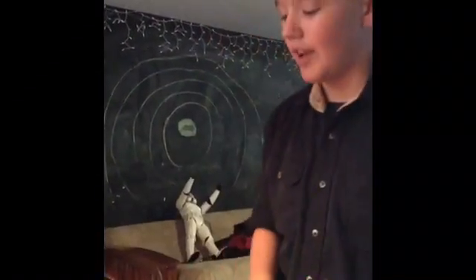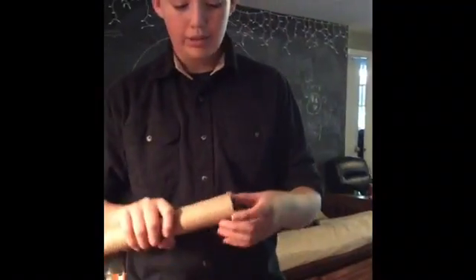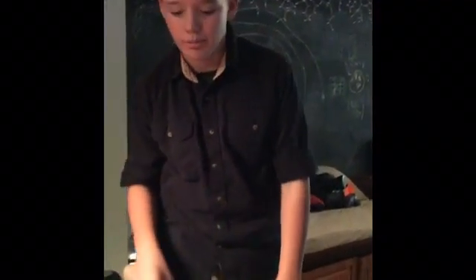Guys, it's Turtle Bro here from the show. Today I'm going to show you a really cool DIY project that my little brother wants to do for work. It's going to be a lot of work.